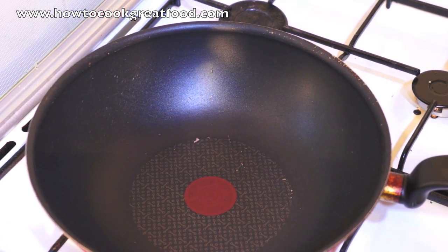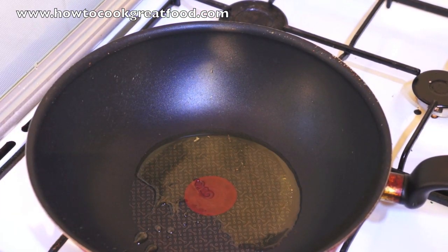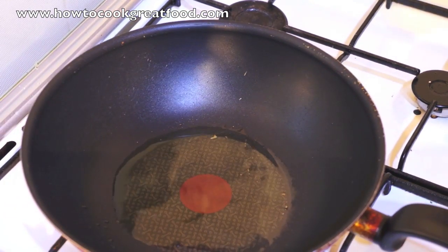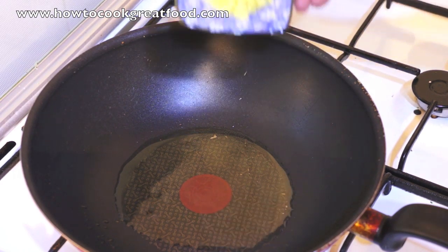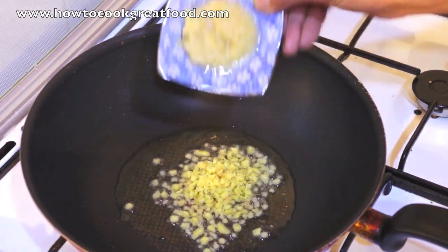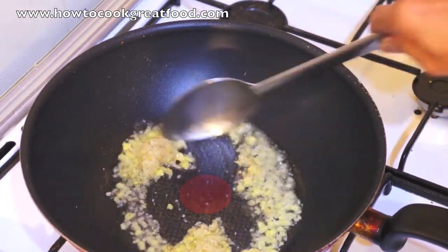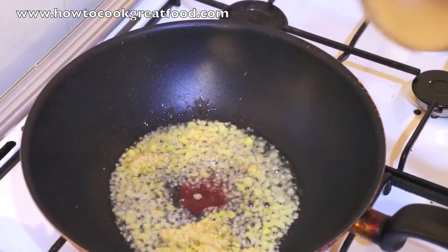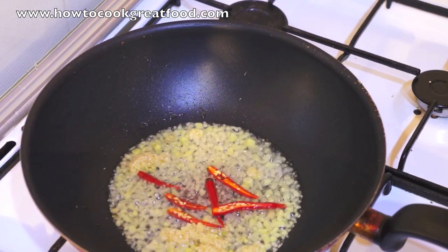Here we are. The pan is hot. Sesame oil. We will do this for about maximum 2 minutes. Some ginger, garlic, red chili, spring onion.